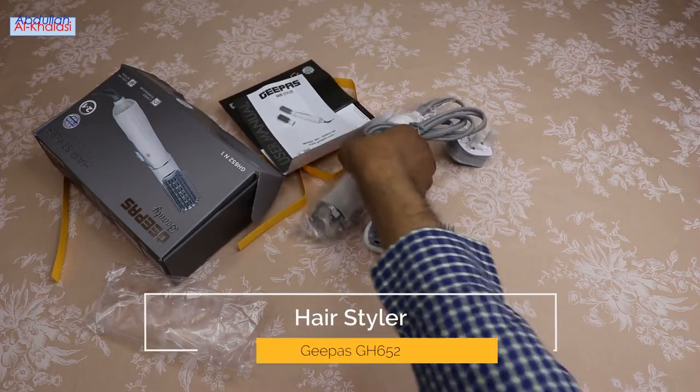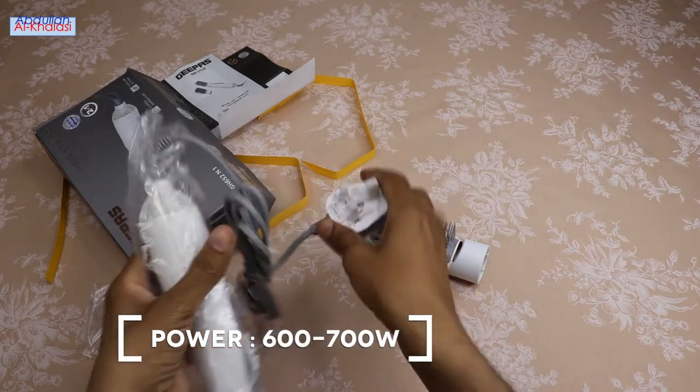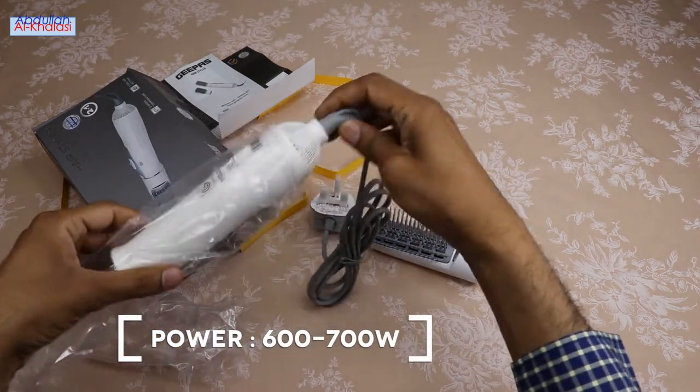The power of this hairstyler is between 600 and 700 watts. So with this hairstyler, you can spend a minimum of time and get the most benefit.